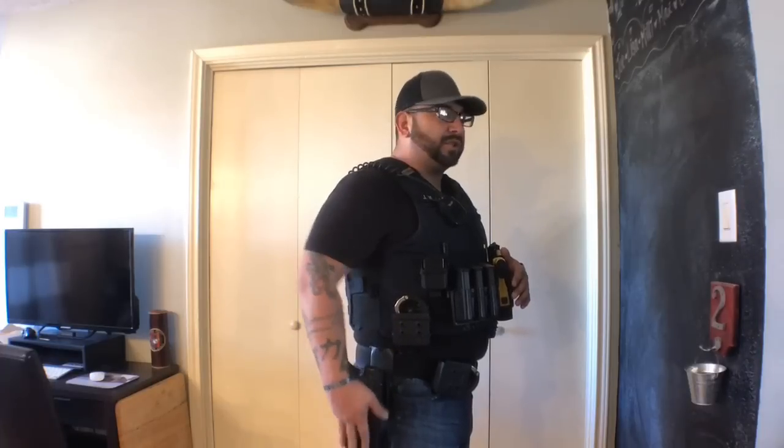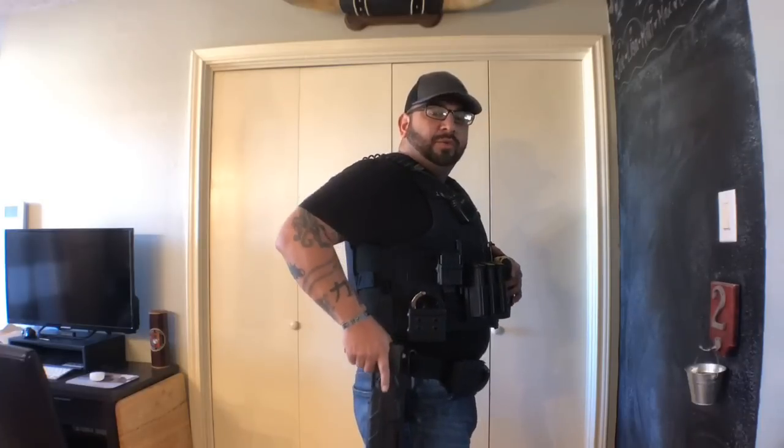If you guys have any suggestions on what you think I should do or what may work better — some of you who have been running these vests longer — this is all brand new to me on the law enforcement side. I did have a flat vest when I was in the military, but I didn't have this much stuff on it daily. Going around my belt: I have the Safariland holster — I don't remember the exact number, you'll have to go back and look at my other video — but it's got the QLS system and it's level-2 retention. That gun is hot, so we're not going to pull it out right now.